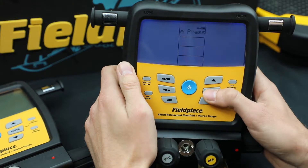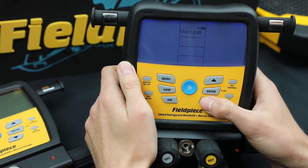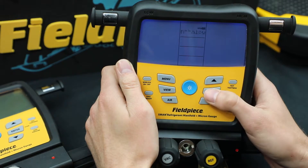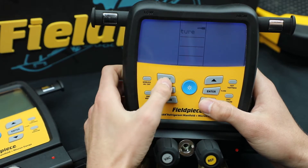You can change the negative pressure, you can change the vacuum, and you can change the weight also — pound ounces, grams, kilograms, and on and on. Lots of different options for you, enthalpy as well. And that'll do it for the units.